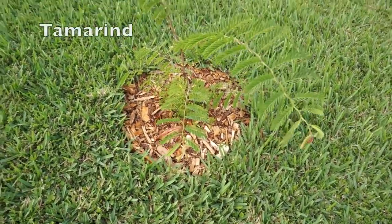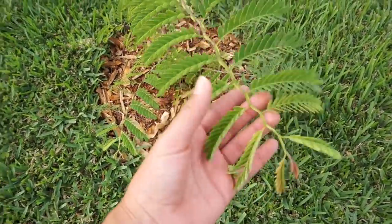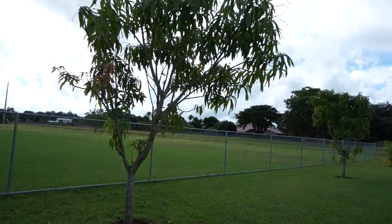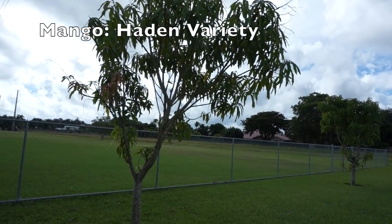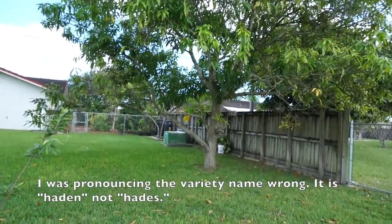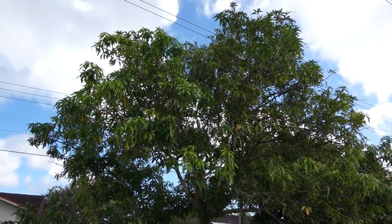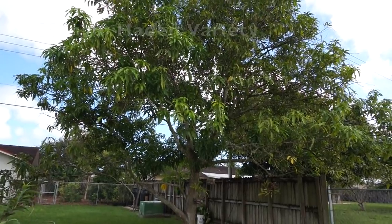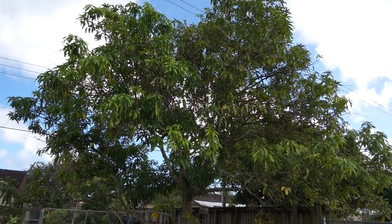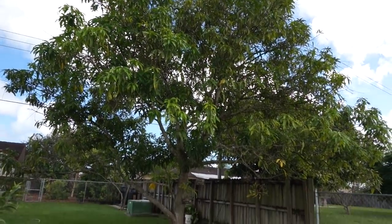This is a young tamarind tree, also grown from seed. This is another mango tree — the Hades variety — and it produced for the first time this year. It's planted next to our oldest mango tree, also the Hades variety, which I'd say is at least 10 to 15 years old. It has stopped producing as much as it used to, so we need to prune it back so it can get more vigorous and produce more mangoes for us every year.